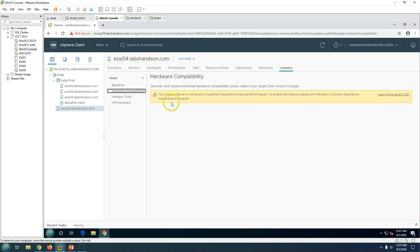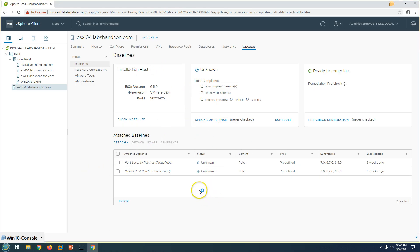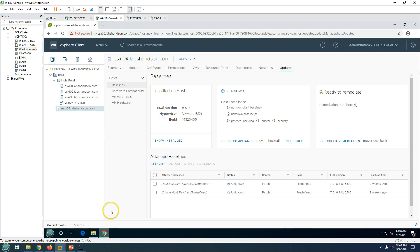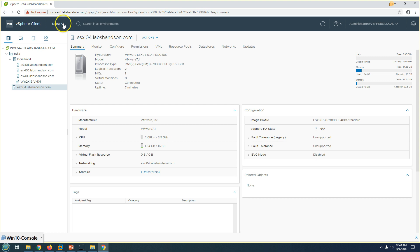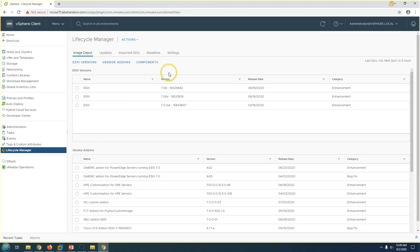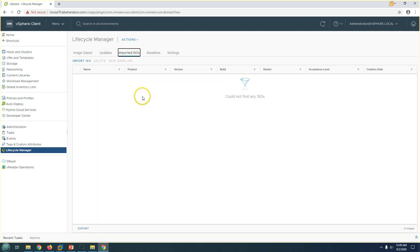The main part is the baseline, which we need to create and attach to the ESXi host to upgrade it from 6.5 to 6.7 or 7.0. For this we need the ISO file. I'm going to go to the VMware vCenter menu and click on Lifecycle Manager, where you'll see options to import an image or depot updates.